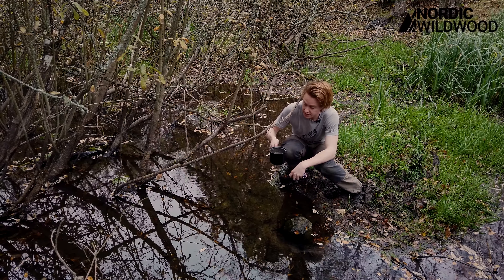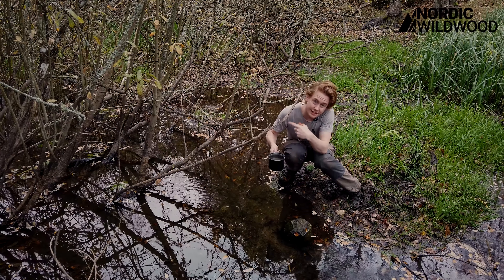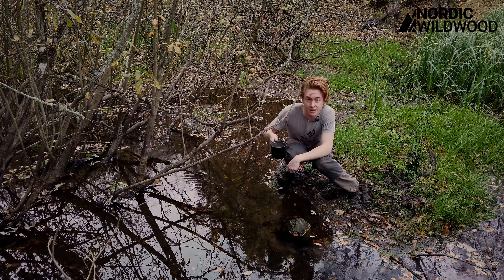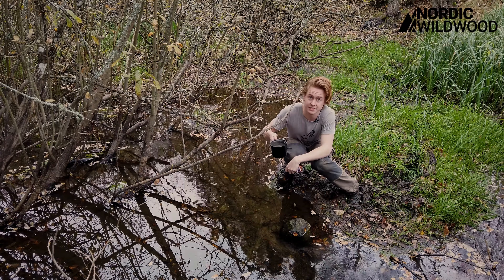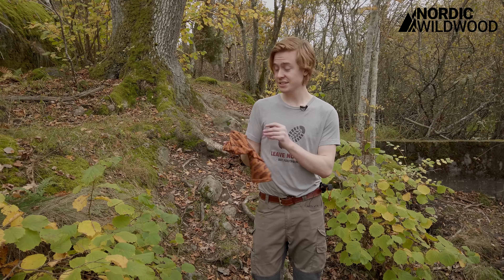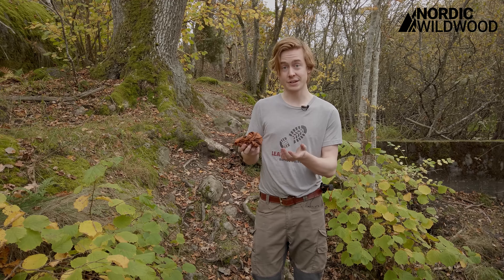This water you could just boil then drink most likely. Click here to learn how to find water that you can drink and how you can make it drinkable if it's not. I would love to wear my neck gaiter right now because it's cold outside, but it's wet due to the water filtering.